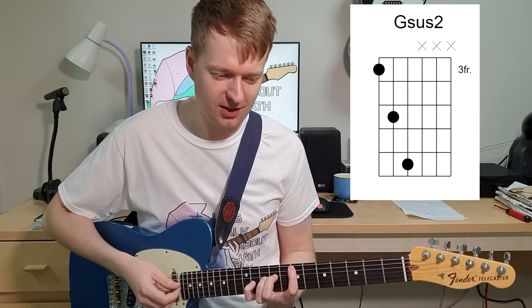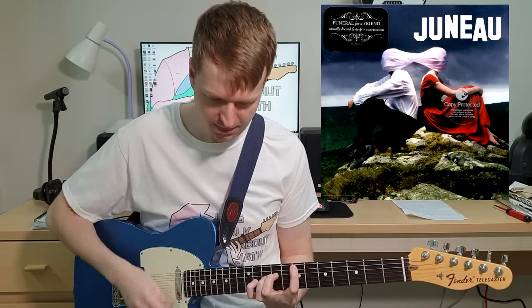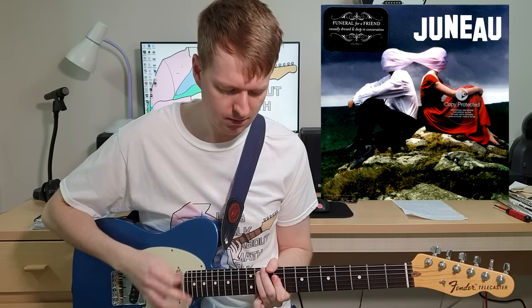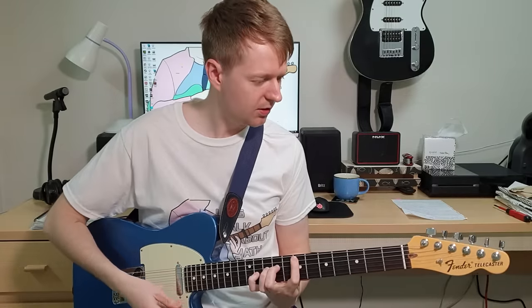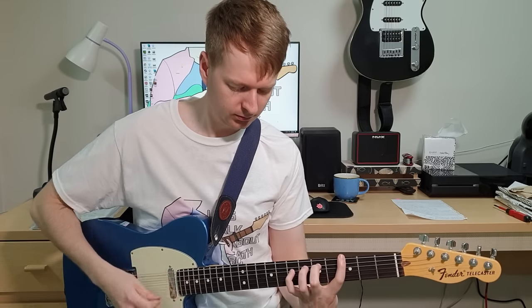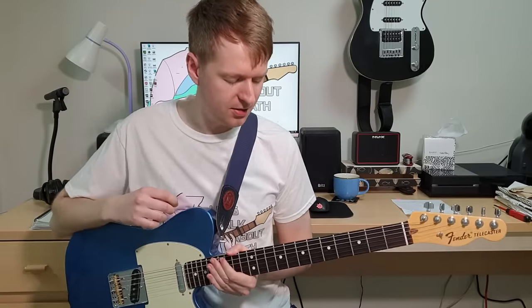I originally got this chord from Funeral For A Friend - I forget the track. I think that's how it goes, but yeah, that sus2 chord is such a nice alternative for a power chord as well. I use those kinds of chords all the time - they're really cool.